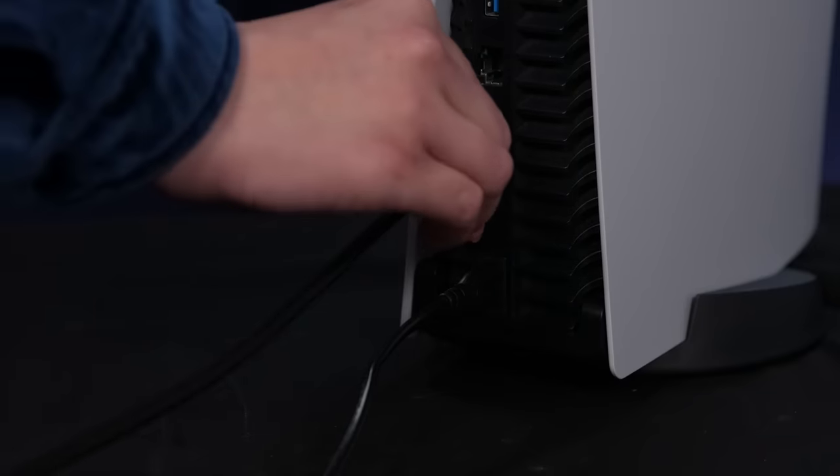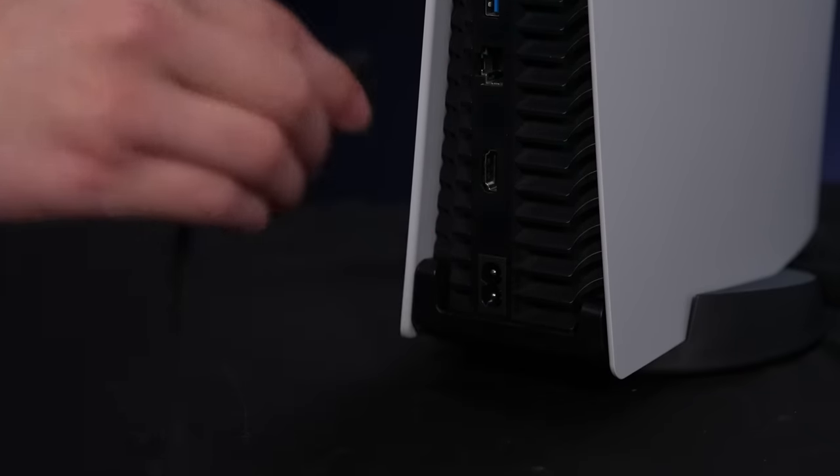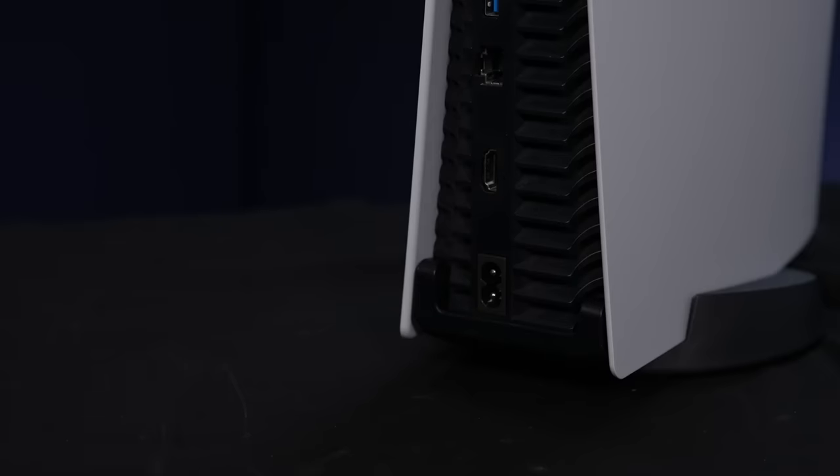Step 1. Before you begin, make sure you turn off your PS5 console. Carefully remove all cables and devices and, if you've just been playing a game, wait a while for your PS5 to cool down. Step 2. Place your PS5 on a flat surface with a protective covering and take off the base. Step 3. Make sure your PS5 is positioned so the PlayStation logo is facing upwards and the power button is facing away from you.